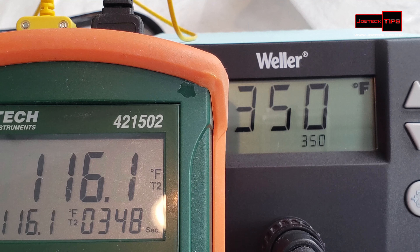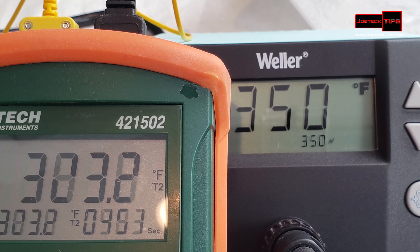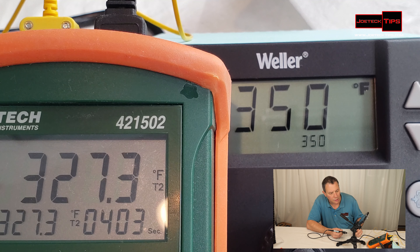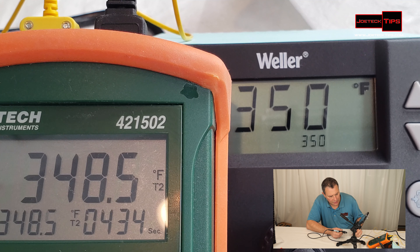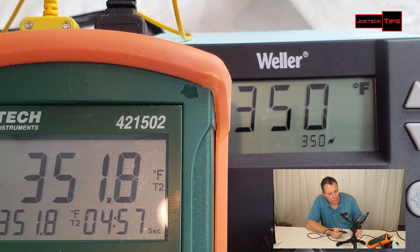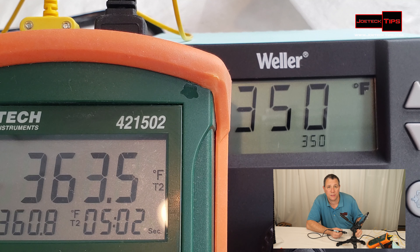It's there now. Let's put the thermometer on it and see if it's exact. We're getting up there. It would appear that it's close — the temperature is constantly regulating. Now it's dropping, now it's increasing again — that's interesting. It looks like it takes a 20-30 degree drop.